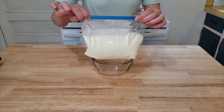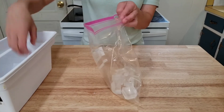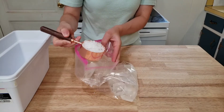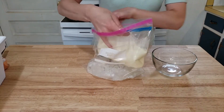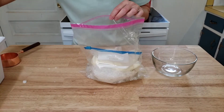Zip it up tightly and set this aside. In our larger Ziploc bag, fill the bottom up very generously with ice. Next, pour in half a cup of that rock salt, then add your dairy mixture bag. Pour the remaining rock salt in and add a bunch more ice.